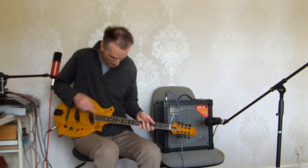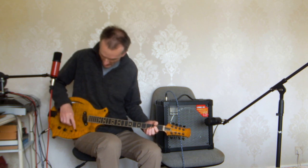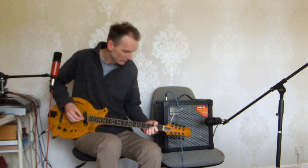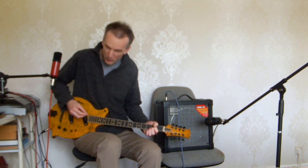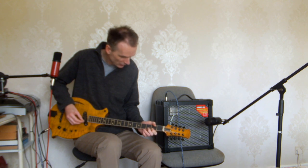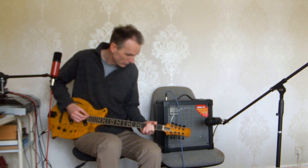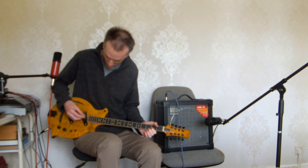Let me explain what all these do and all the options. Let's go to neck alone, and I'm in humbucker mode. But we can take it to parallel wired, which is still humbucking, but it's not the normal way to wire a humbucker. Just a little bit more natural, and we've got single coil as well.